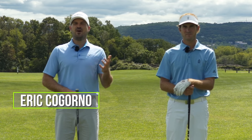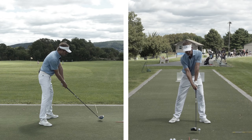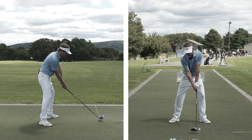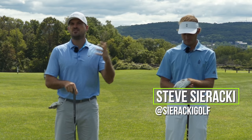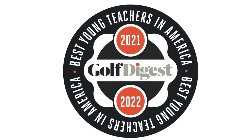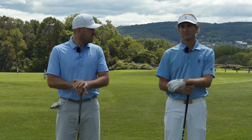Eric here outside at the Bethlehem Golf Club. In today's video — much anticipated — how to draw the driver. One of the main requests we get coaching online at CogornoGolf.com is how do I draw my driver, or at least how do I fade it less? Here to my left, Mr. Steve Seraki — one of the best golf coaches in the world, Golf Digest best young teacher, best in state New Jersey. In today's video, we're going to talk about drawing the driver.